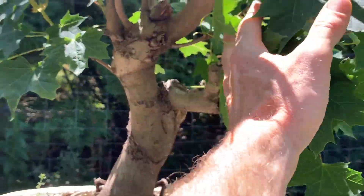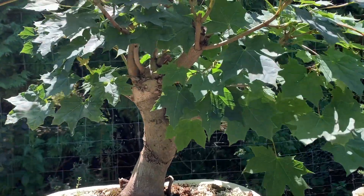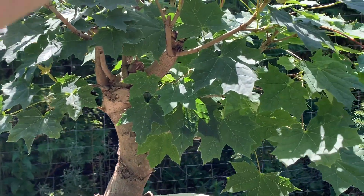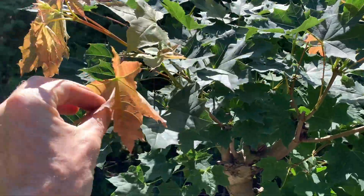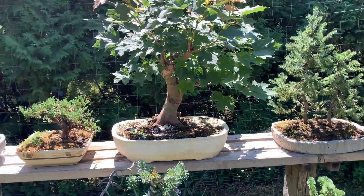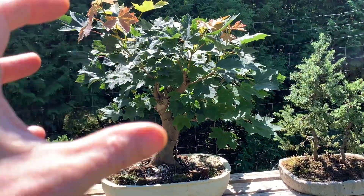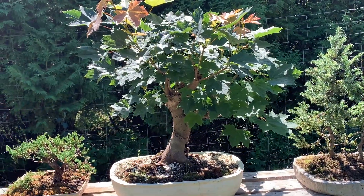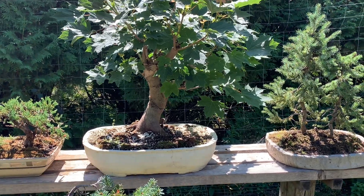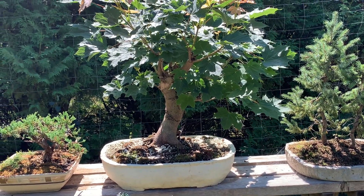This is a Norway maple — I put it in this container in the spring. People that have seen the video will know I put it in this big white container. It's just pushing out and this is like a second flush of growth. I didn't do any defoliation, which I should have done, just to keep the growth interior. I thought I'll let it grow out and build roots because I transplanted it and took a lot of roots, but it's just rocking.